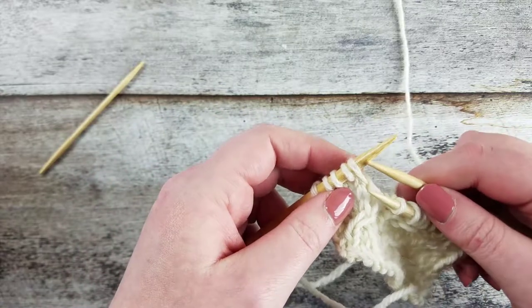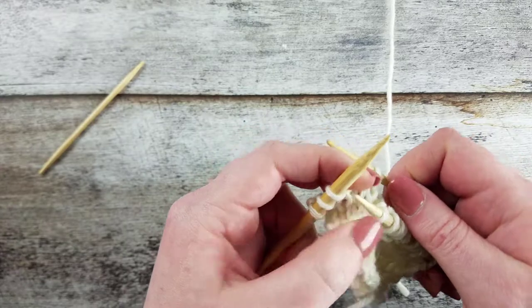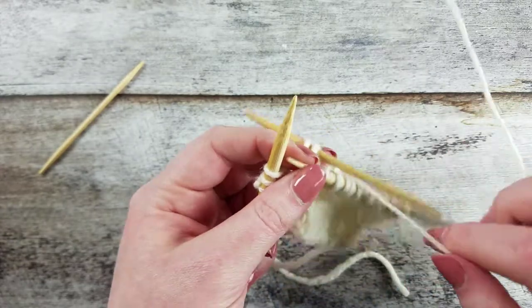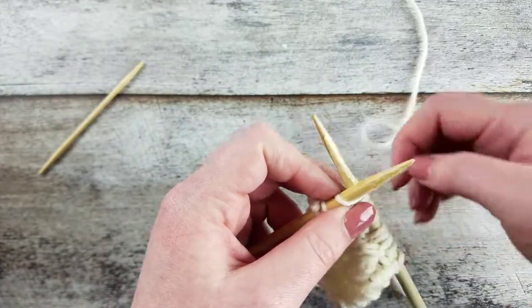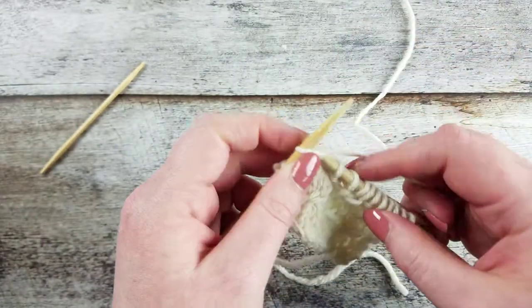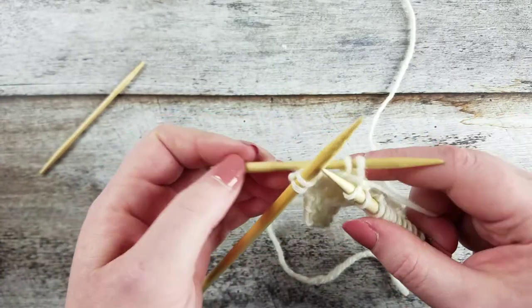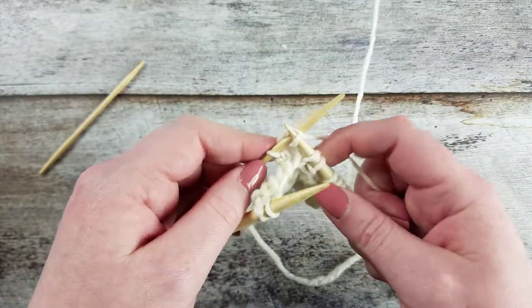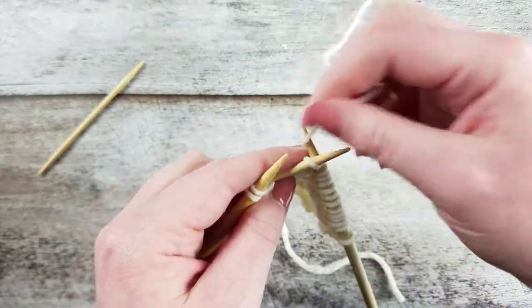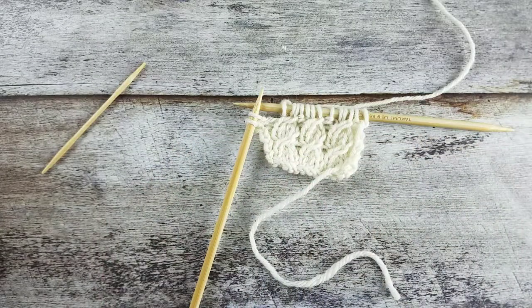Let me show you that once more. Slip the next two stitches to the cable needle and hold it to the back of the work. Knit the next stitch from the left needle, and then knit the two stitches from the cable needle. And that's how you create the one-over-two right cross cable with a cable needle.